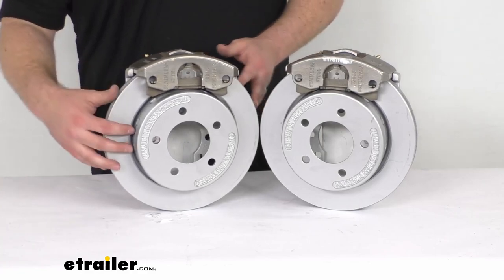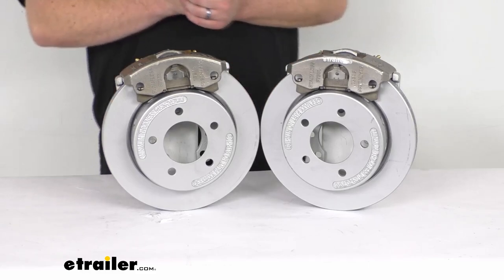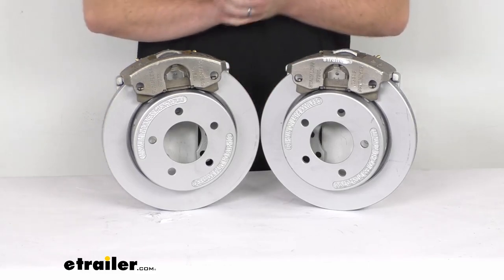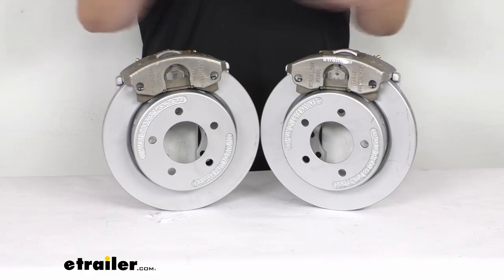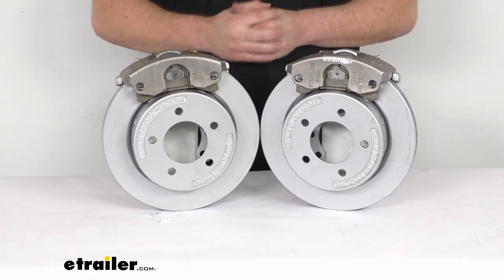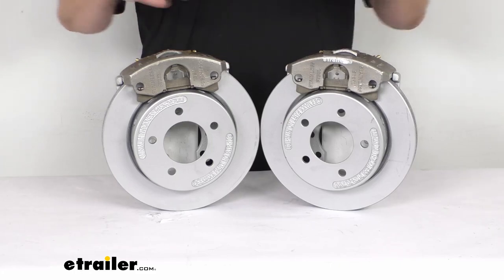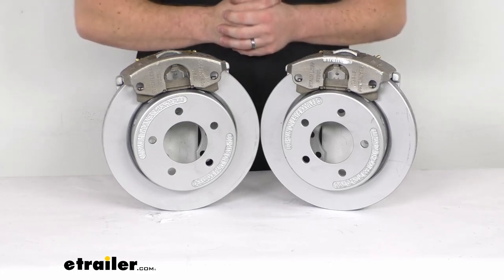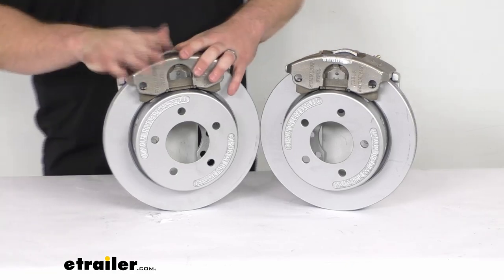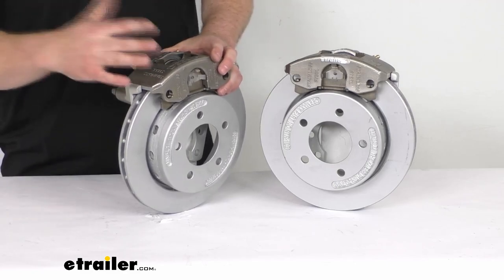We do have a max coat finish on our rotors and our mounting bracket, so those are going to offer a 1,000-hour salt spray rating to help protect against rust and corrosion. These are going to be a great option for your boat trailers or trailers that are used in coastal areas or on heavily treated roads where they're going to have a lot of contact with salt. That stainless steel is going to be the top of the line as far as materials and finishes go.